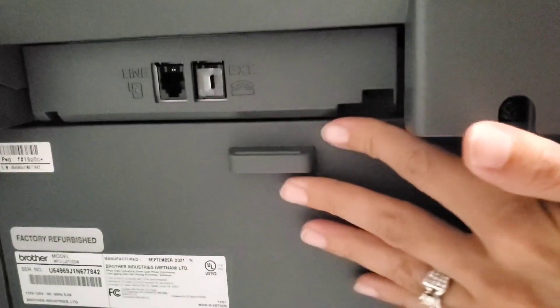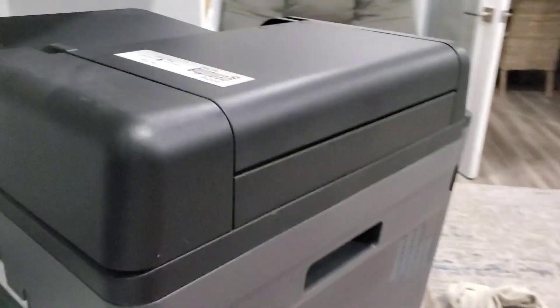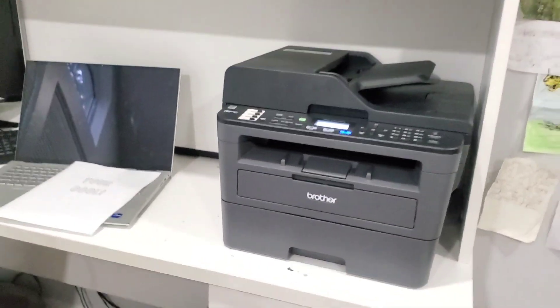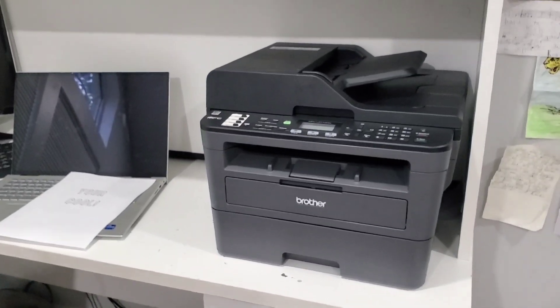That's the Brother printer — it is fabulous. We love it. It's done so much work for us; we're definitely happy we found this printer.